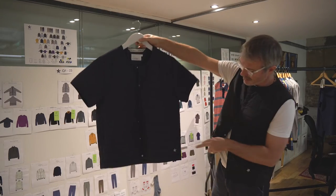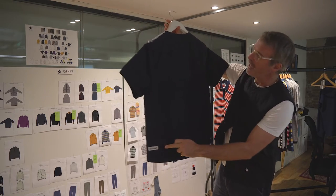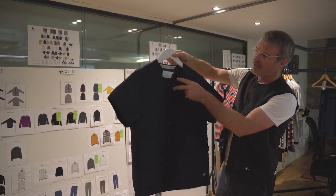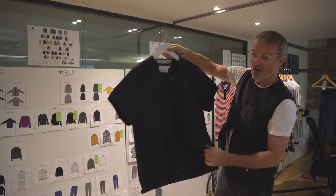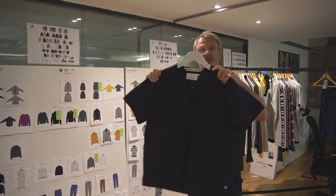It's also got the embroidered half-star logo on the back as a patch. Two pockets and snap studs so that you can do the top two and leave the other ones open if you feel, or just leave it open. And it packs down really small. The Playlite jacket.